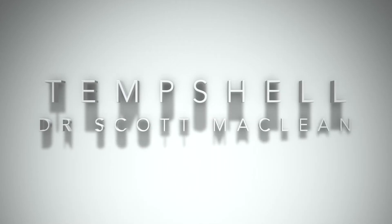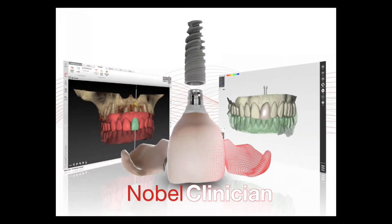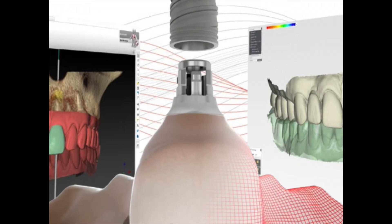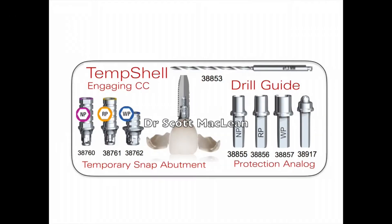Today's case we're going to be showing a temshell. The temshell is an immediate temporary that is made on a guided implant. During my courses I'll show the guided surgery, but here we're showing what the Nobel Clinician software will do — allow you to fabricate this temshell. I'll put a request into the dental lab after I've planned my implant placement and ask them to build the temshell and have it sit on the adjacent teeth.